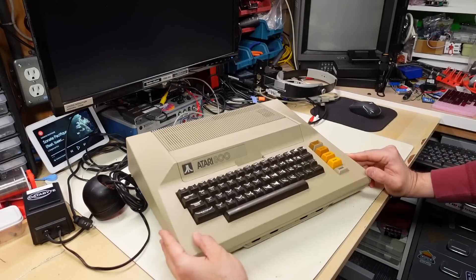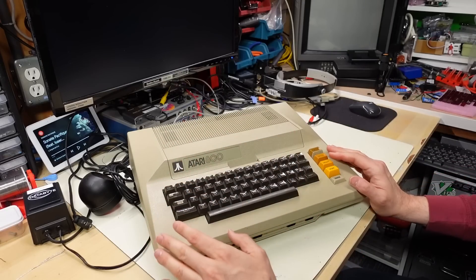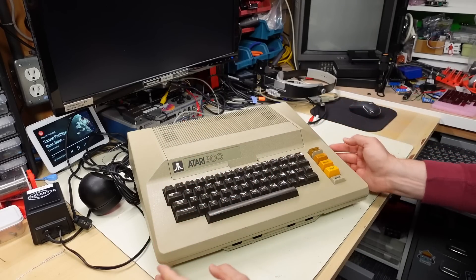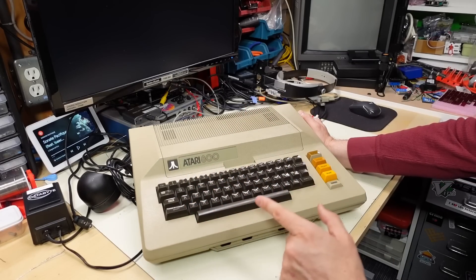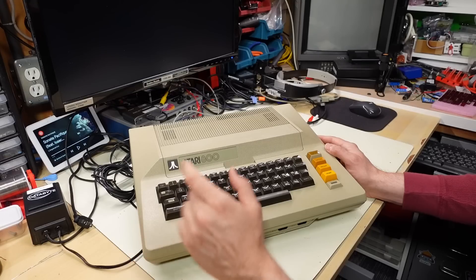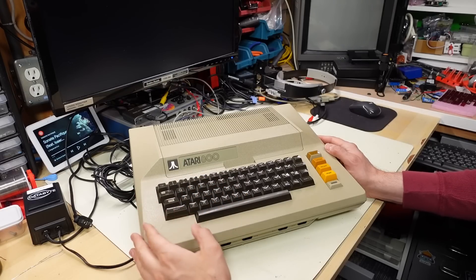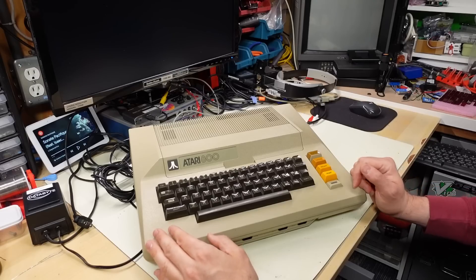It's a really, really nice looking machine. This machine, along with the 400 — which was the cheaper, lower cost counterpart — came out in 1979. So a number of years before the Commodore 64, which I think is around the very end of 1982. These machines also came out before the VIC-20 even, so they really did beat Commodore to the punch with a color home 8-bit computer.